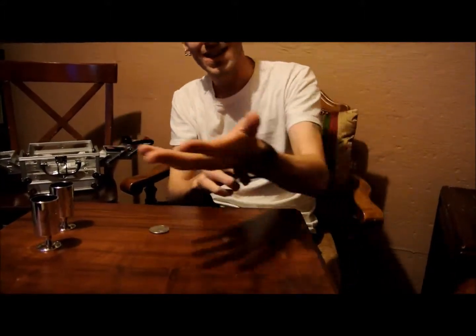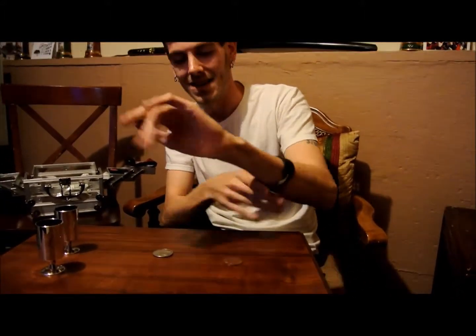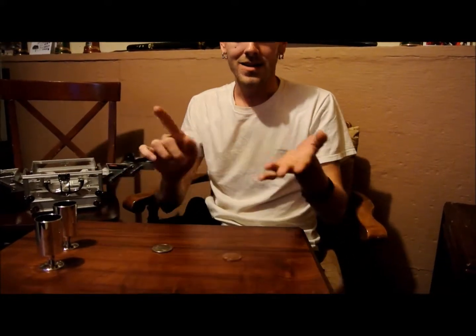And my hands are empty, it's nothing. I wear a bracelet, but I swear it's got nothing to do with the trick. Alright, so check this out.